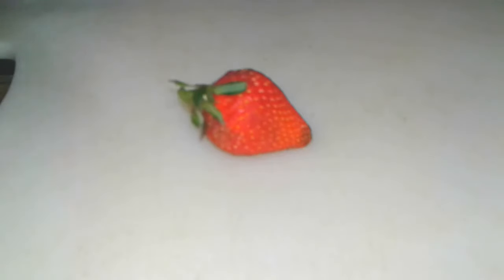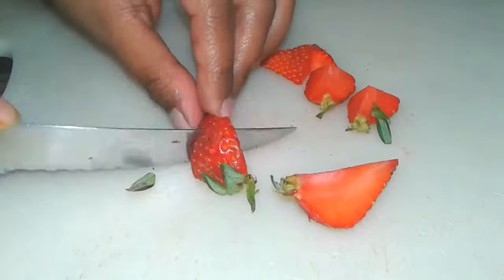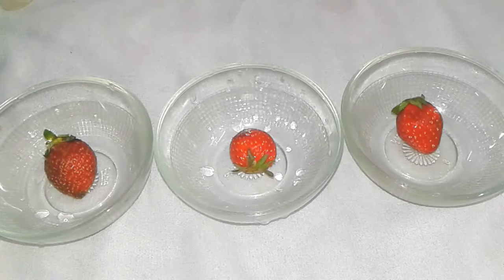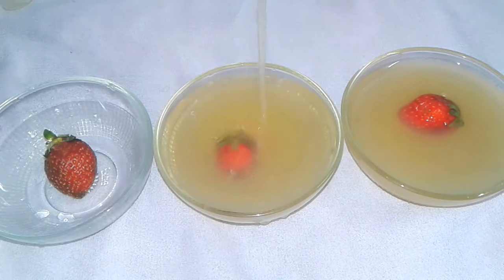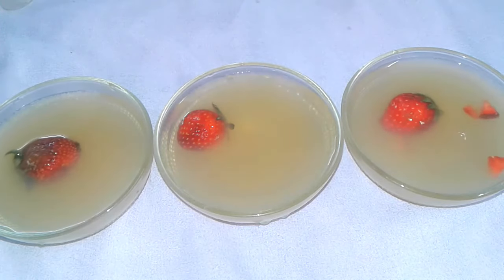Cut strawberry — you can try with any other fruits also. Add the gelatin water and then add small pieces of strawberry.